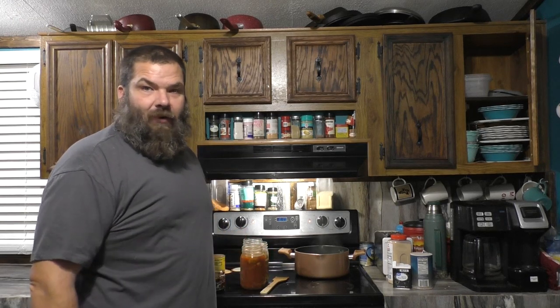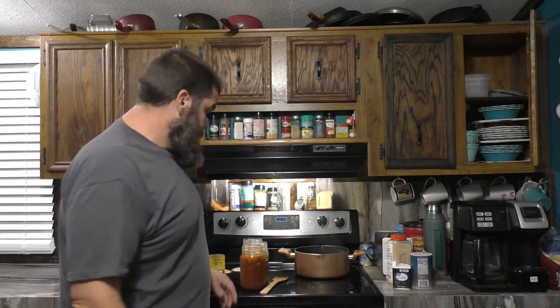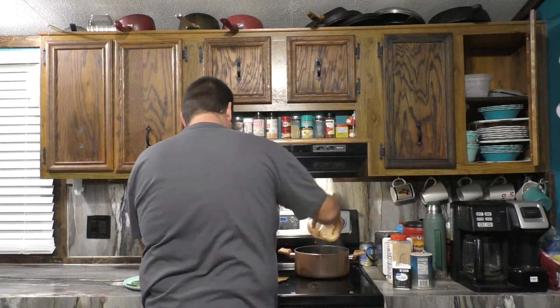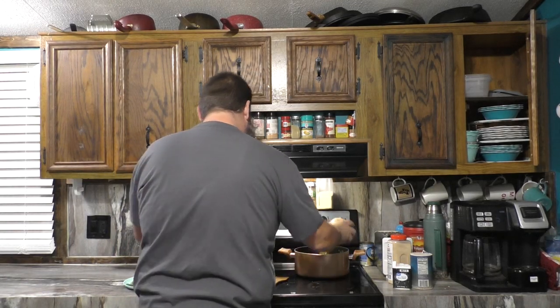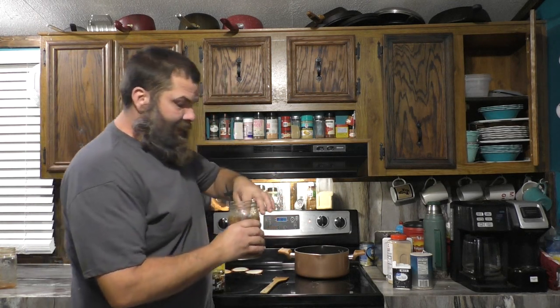Once that starts getting aromatic — or translucent, as Steve Rinella would say — we're going to start adding in all our ingredients. This can all go in at once, and if you're doing all straight canned foods, dump them in liquid and all. Here's our canned venison — this stuff's good right out of the can.